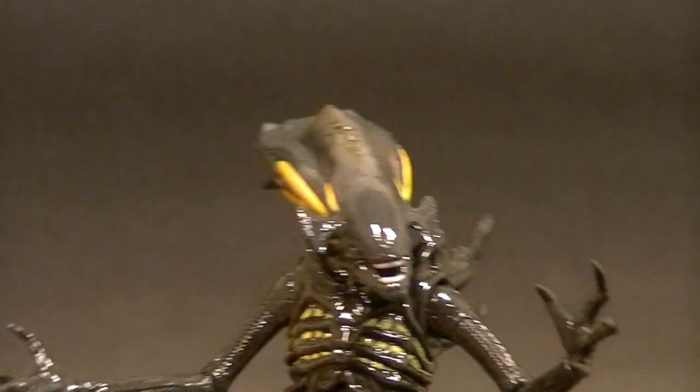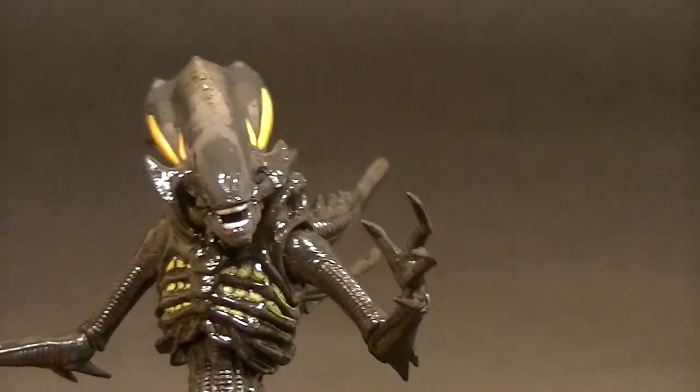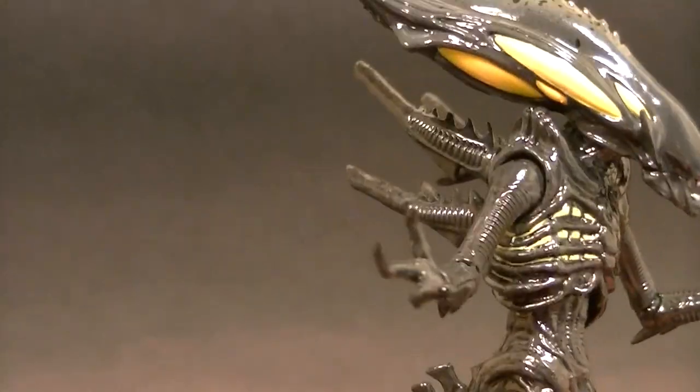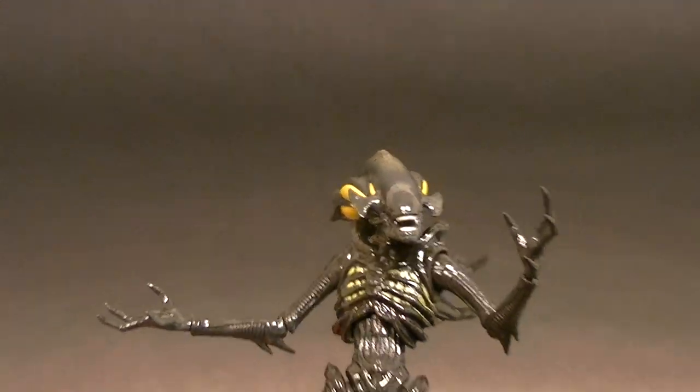Hey, what's up everybody, this is Anthony from Anthony's Customs. For this review we are looking at the first of the second batch of figures from the Colonial Marines, Aliens Colonial Marines series. This is the Spitter and it is my favorite one so far. It's a really nice looking figure. It's very similar to the last two — we had the Lurker and the Soldier.